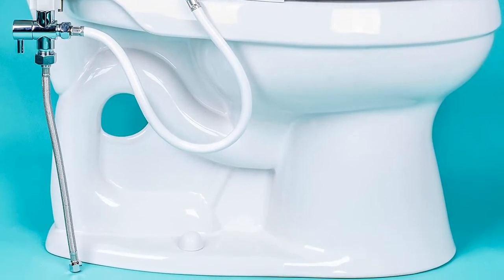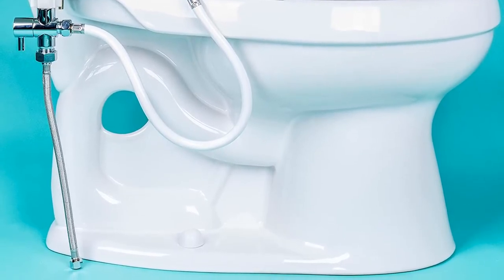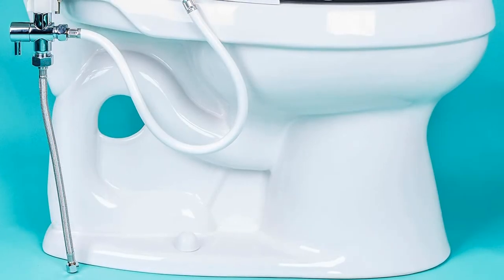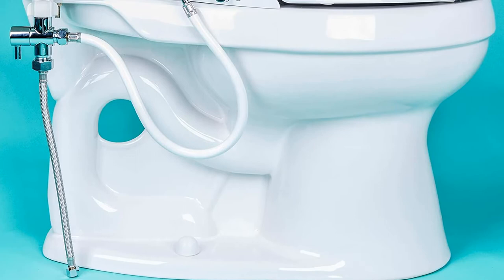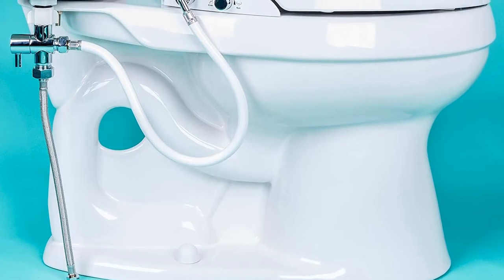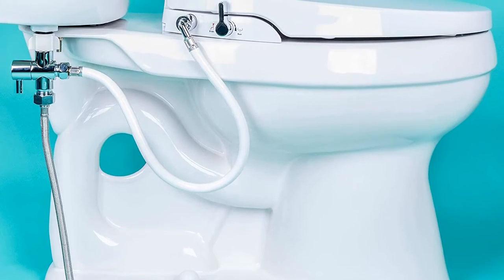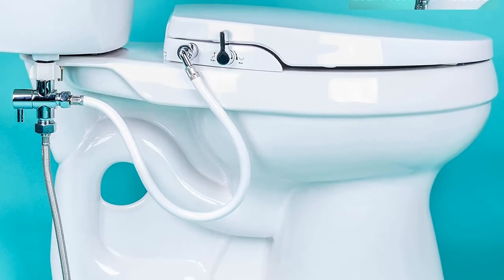The temperature of the wash cannot be adjusted; however, it is always at an ambient temperature. This ensures you get a gentler wash with an aerated stream of flowing water. Apart from that, the soft close lid ensures your experience stays quiet through the night. In terms of design, the low 2 3/8-inch modern clean design is sufficient to provide you with the best cleanse.